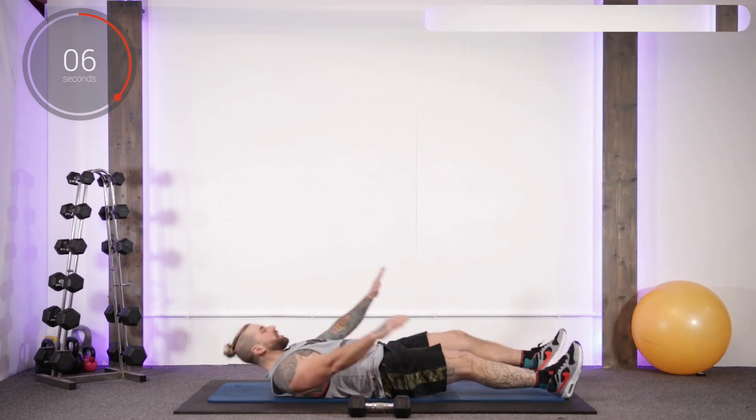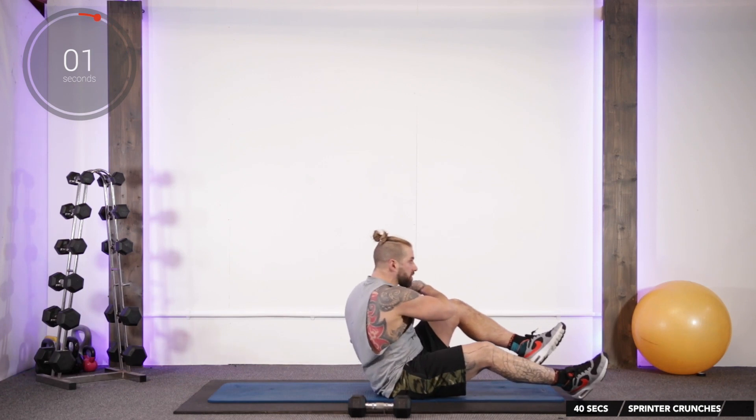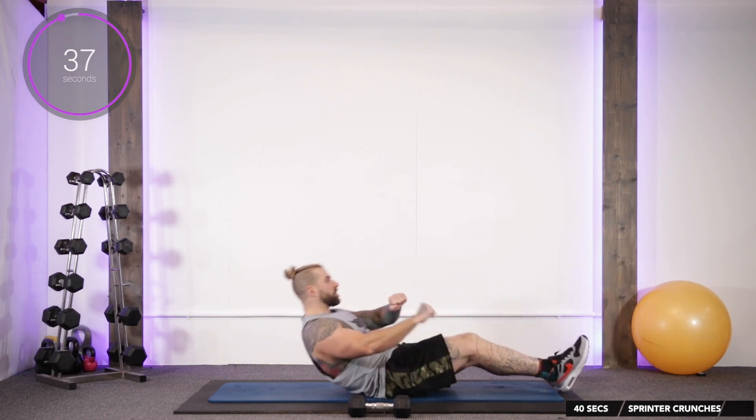Flat on the back, hands hovering over the chest. Breathe out as we crunch right up and bring our forearms to the opposite knee. Back down and repeat on the other side.